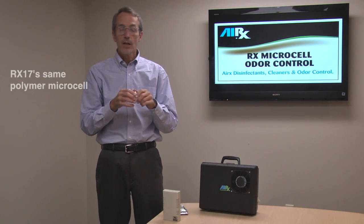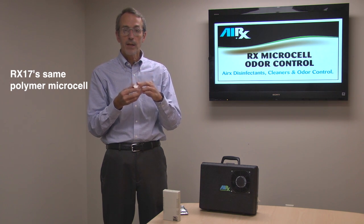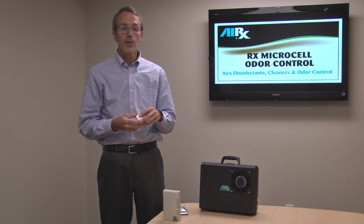Erex 17Es use the same polymer microcell, but they're put in a little cup and come with a pressure sensitive sticker so you can stick them under your sink, put them on your desk, in your car, or wherever you have odor problems.